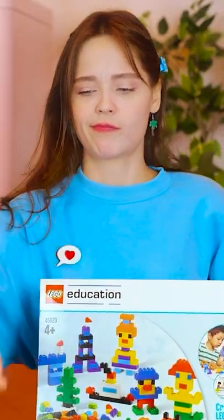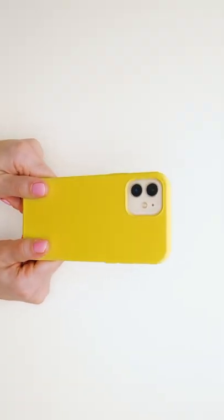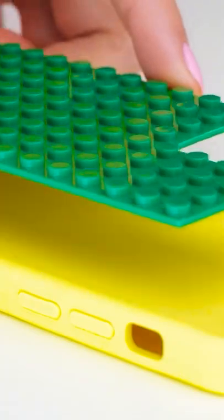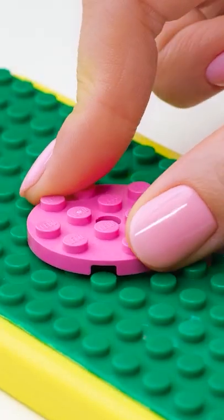I suppose I can use this box. Gotta think outside the box — or rather, with it! Take your phone out of the case and cut LEGO pieces to match. Then stick it right on top. Now use the small round piece and put it right in the middle.